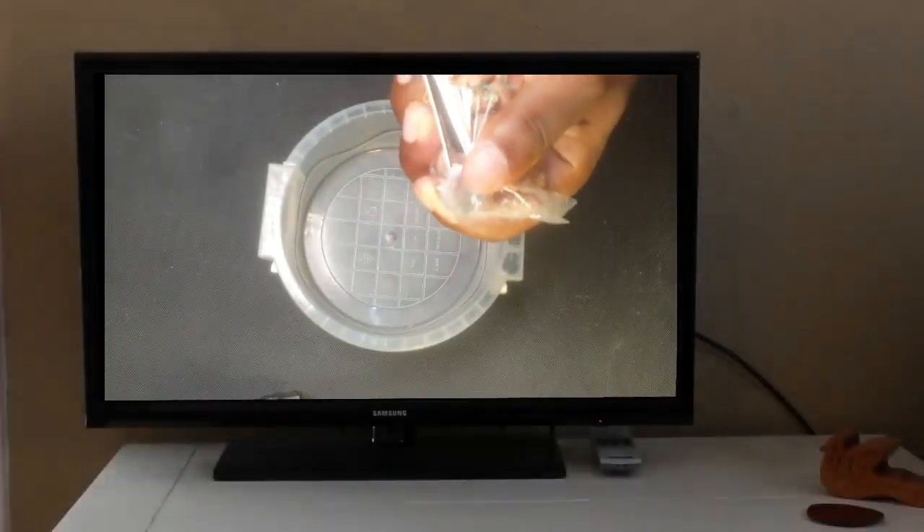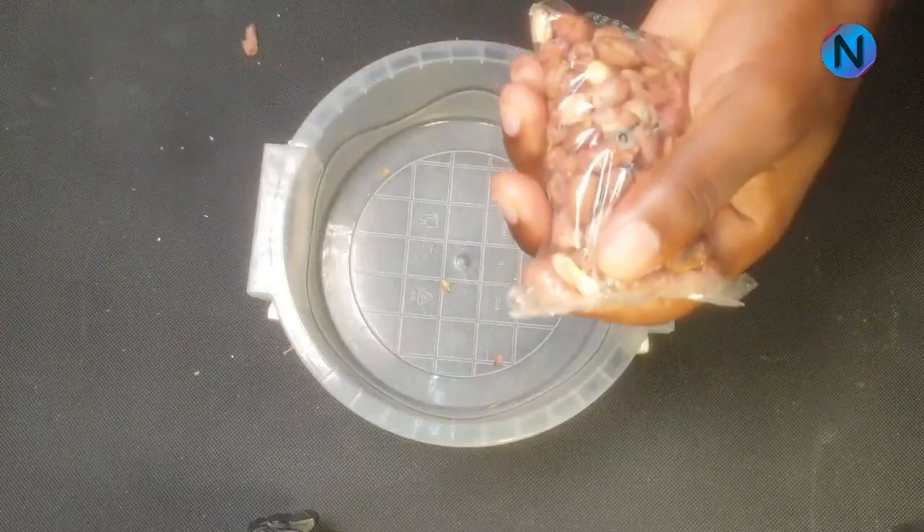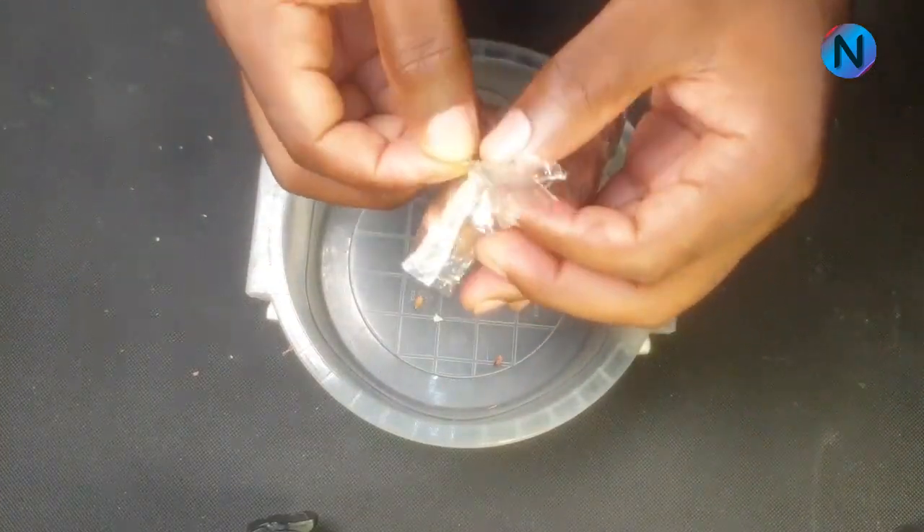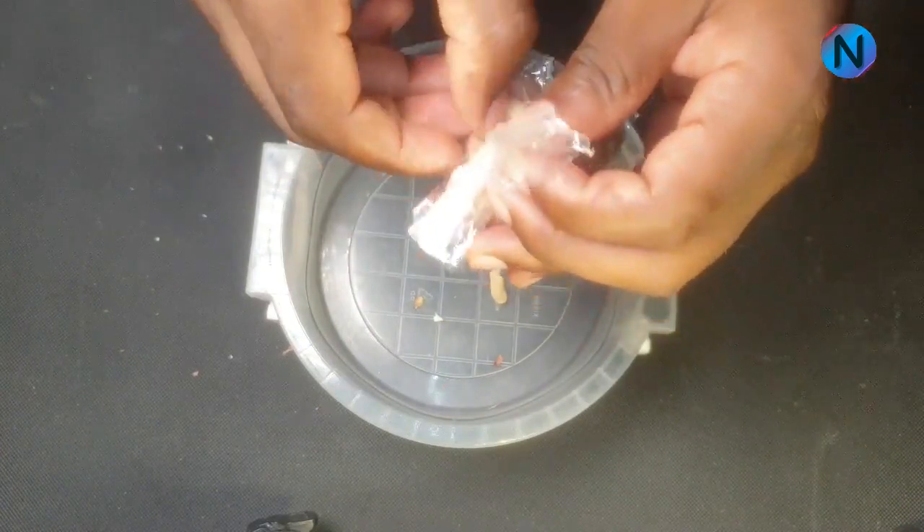Trust me, even if he is 70 years old, this might change everything. Let's watch carefully what to do with groundnuts first, before we come to other ingredients and ratios.